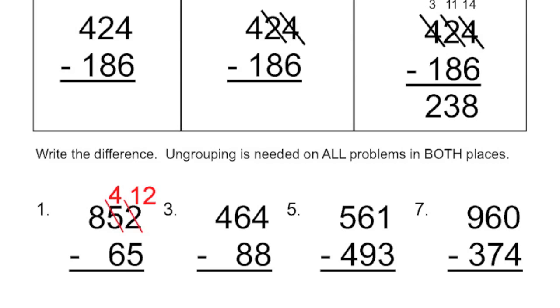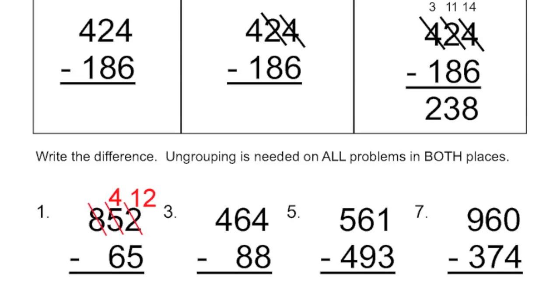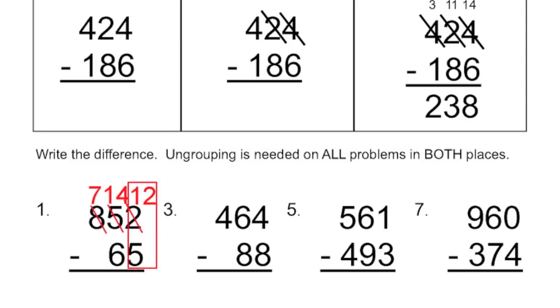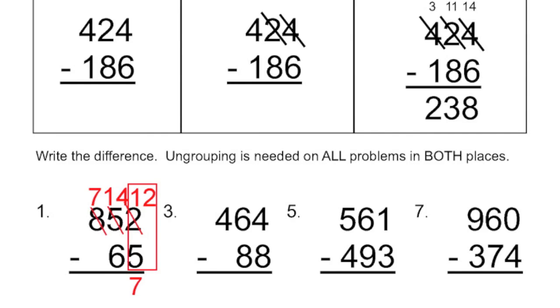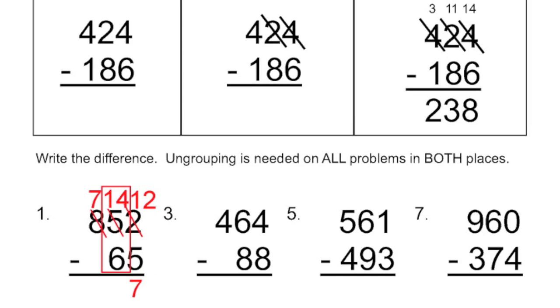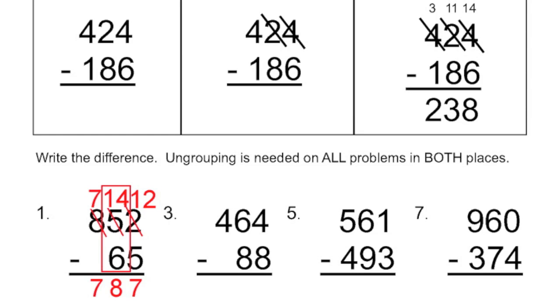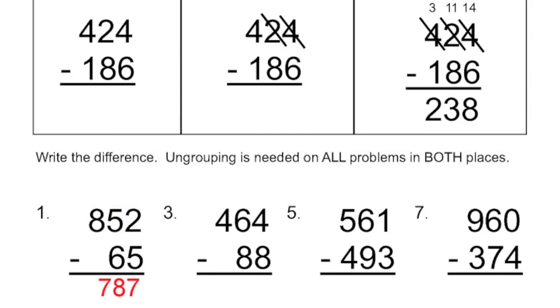So I can't subtract that either. So I need to ungroup from the hundreds place and add ten tens. I'm basically going to take eight and make it down to seven. And instead of having four, I've added ten tens, so I'm now going to have fourteen. So now I can do my subtraction. I see twelve minus five — that's going to give me a total of seven. And then I have fourteen minus six, that gives me a total of eight. And then the seven just comes down because it's seven minus zero. So my final answer is seven hundred and eighty-seven.